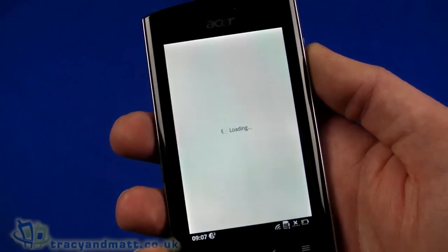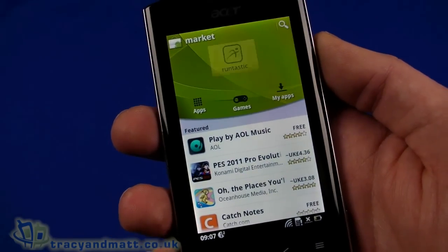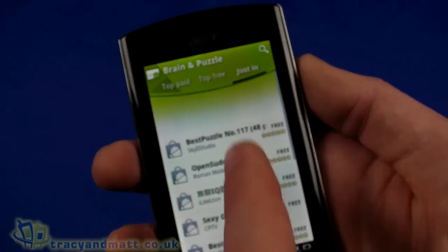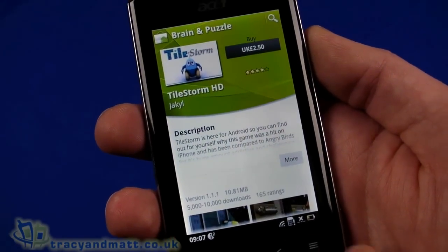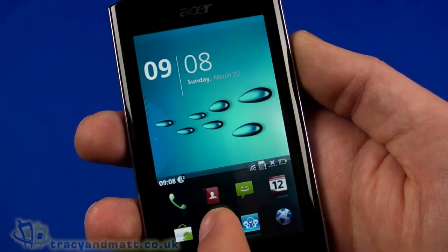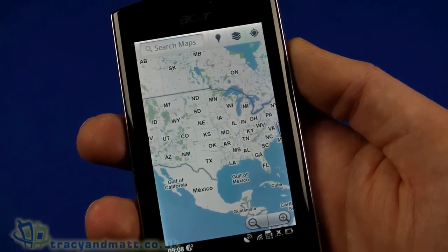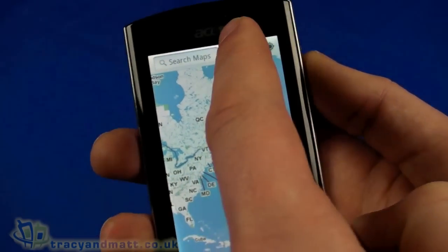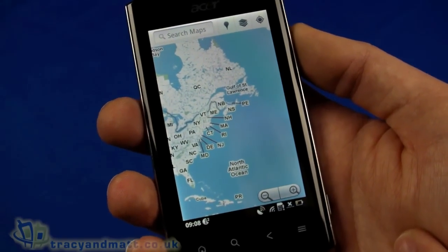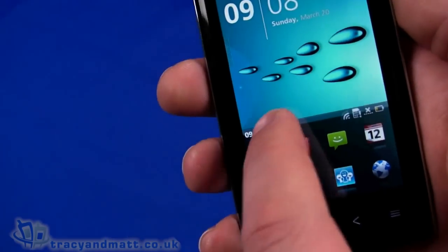Going to the Android Market, it's already signed in with my Gmail account. Pretty standard stuff — you get music, apps, new arrivals, top free, and so on. Google Maps has immediately gone to the USA, but I'm indoors so it might take a while to pick up GPS signal. I'll come back to that later. There are a couple of notifications at the bottom.